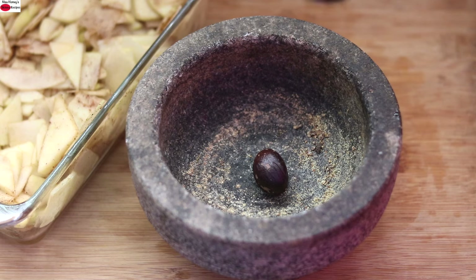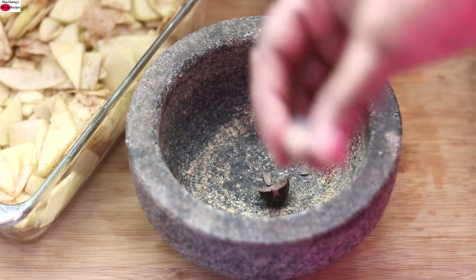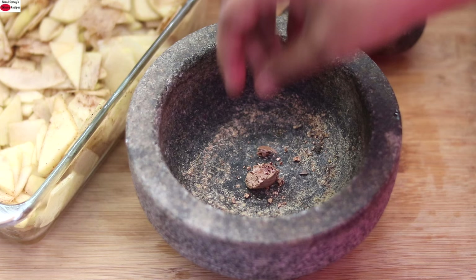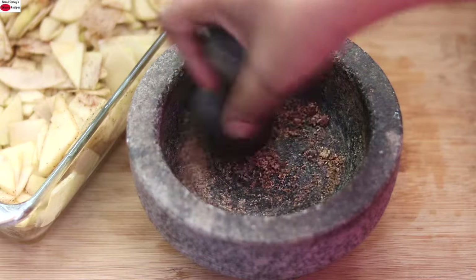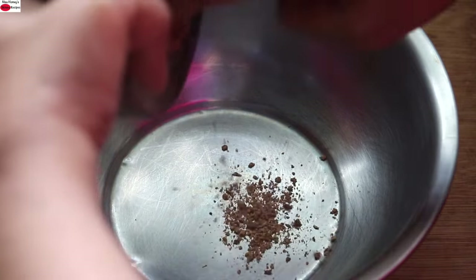I'm crushing one nutmeg in my stone grinder. Remove the peel, then crush the nutmeg again — I'm taking half of the nutmeg, crushing it and powdering it. Add the ground nutmeg powder into another bowl.